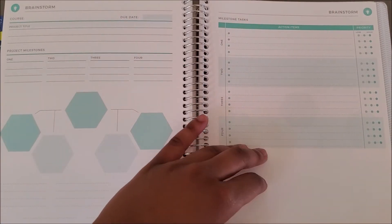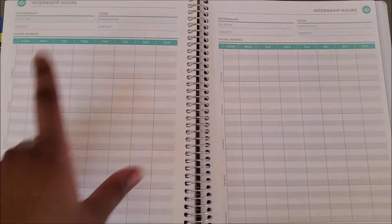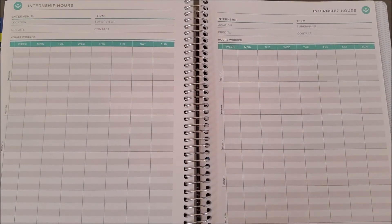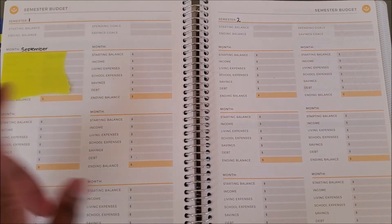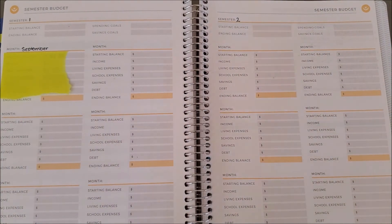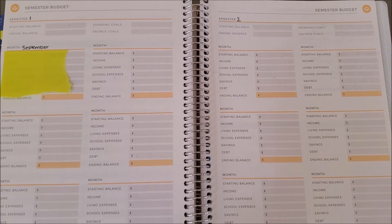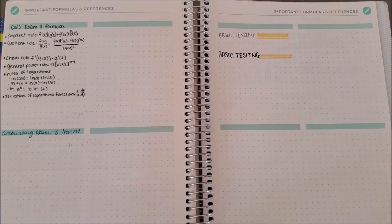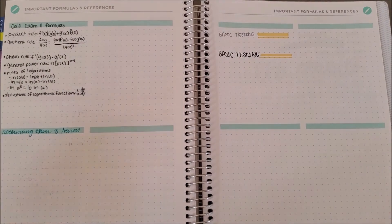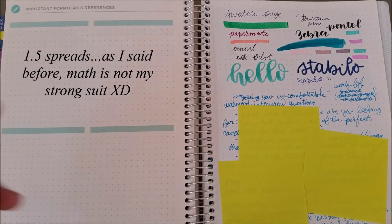You get about three spreads of general brainstorming, and two spreads for internship hours — which could also work for required volunteer hours. There's one spread of budgeting; I used it in September and never again, but I plan to be better about budgeting next year since I felt like I ate out a lot. Having a budget in the planner might have helped with that.